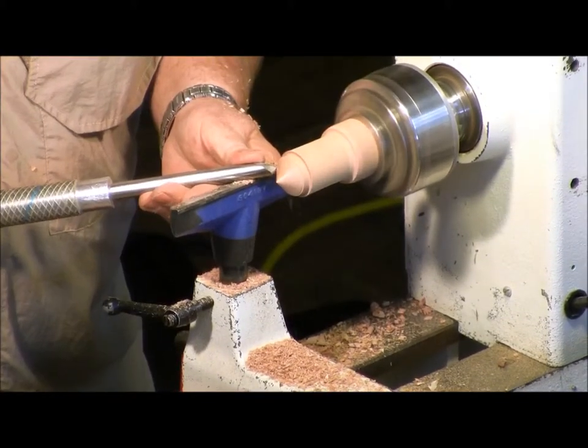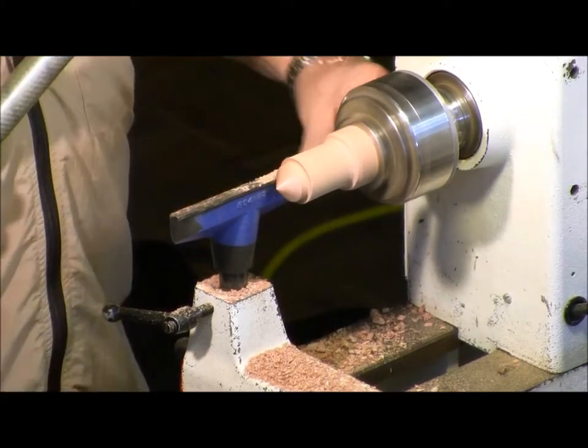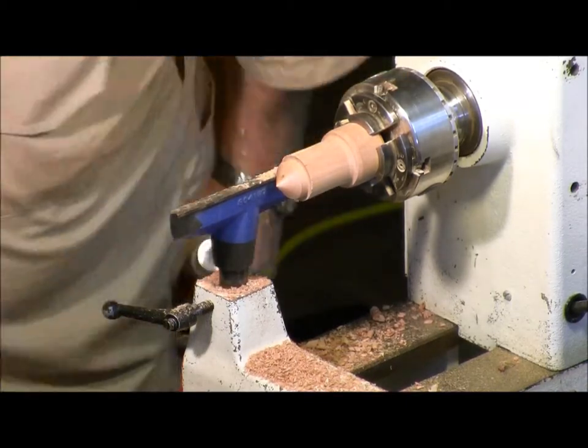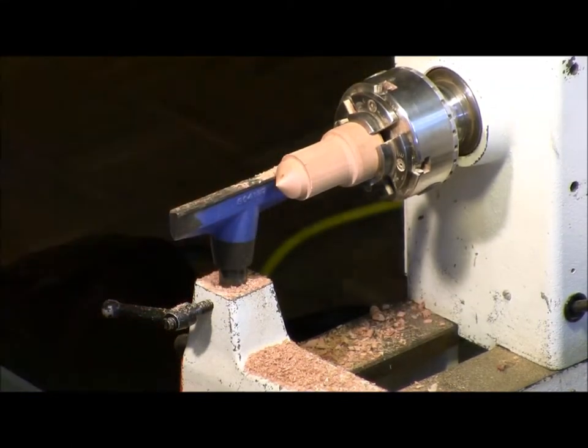There's nothing wrong with stopping and seeing where you are when you're turning, because you can't put it back on. So now I'm getting very close — I'm going to stay there.